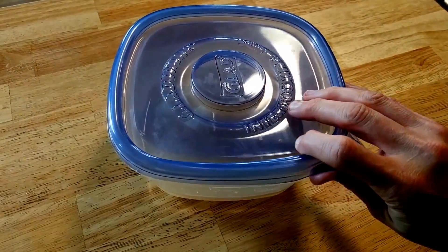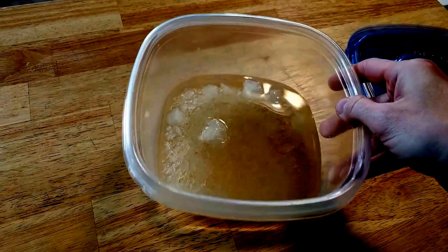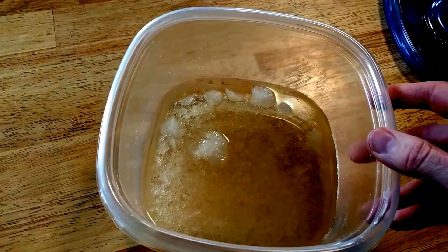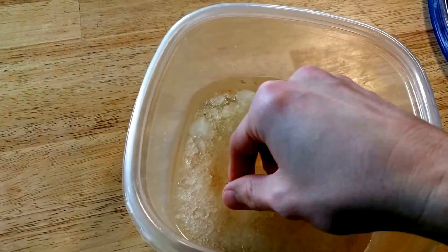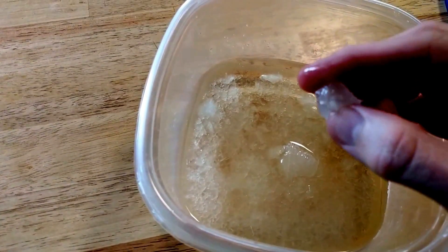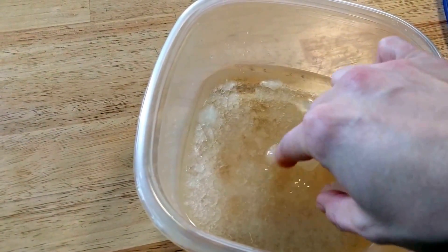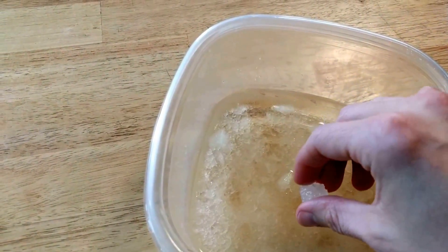We stored them overnight in the garage to keep it cool, and then another half a day in the refrigerator. It looks like we got some crystals — lots of crystals actually, though most of them are pretty small. But we're going to search through here, dry them off, find the big pieces we can, and see what'll work for testing them out.